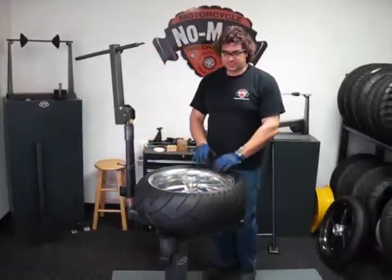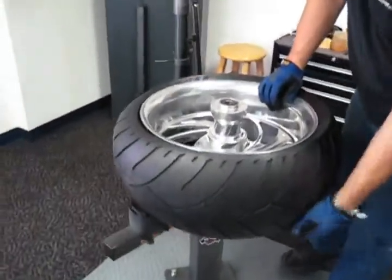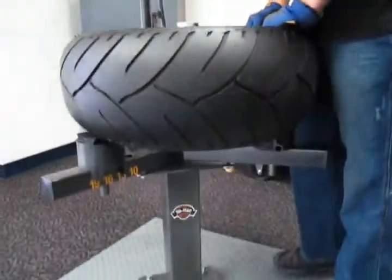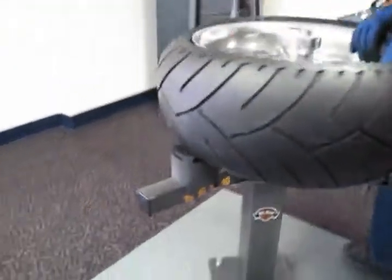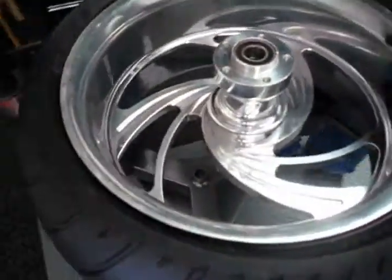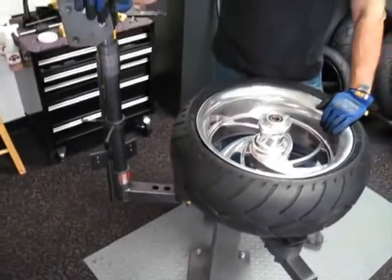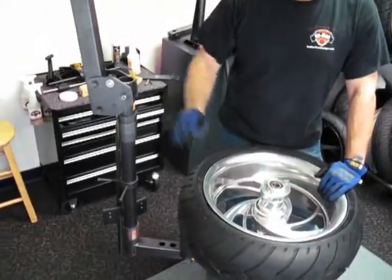We're going to change the tire on this aluminum wheel. It's a Dunlop Elite 3 tire, 250 wide, on a Harley chopper rim. It's a fairly stiff, low-profile tire and we're going to use our classic model tire changer. The maximum bead brake clearance for the classic model is a 250 wide.